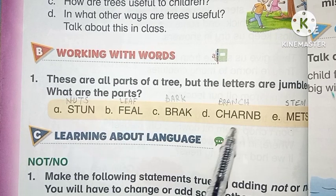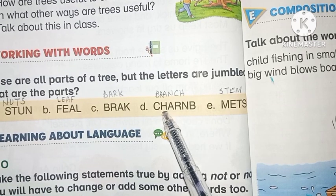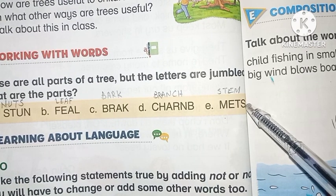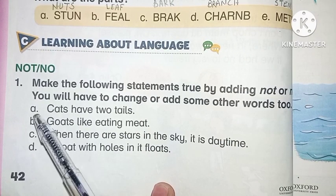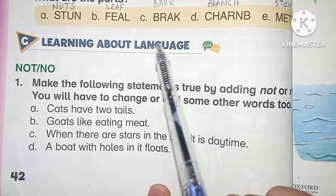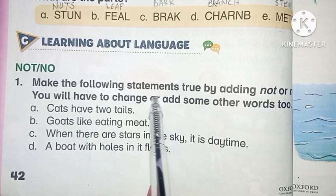L-E-A-F: leaf. B-A-R-K: bark. B-R-A-N-C-H: branch. Number E, S-T-E-M: stem. Exercise C: learning about language — 'not' or 'no.' Make the following statements true by adding 'not' or 'no.' You will have to change or add some other words too.